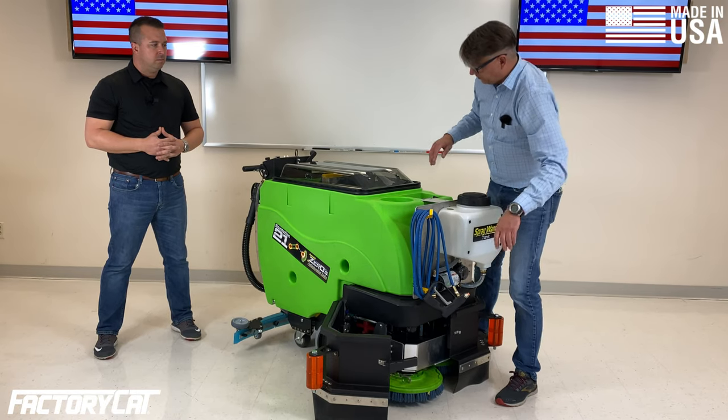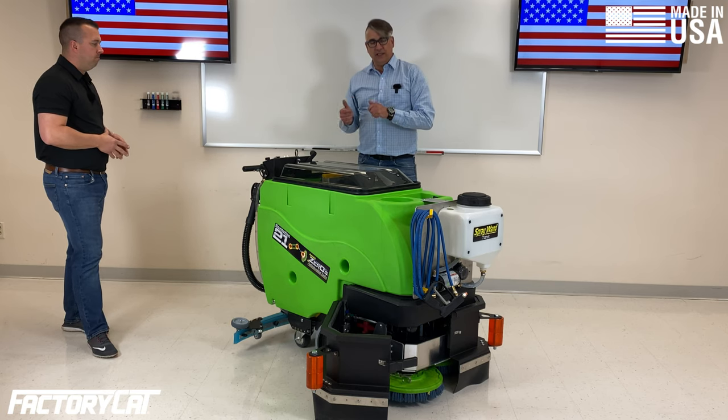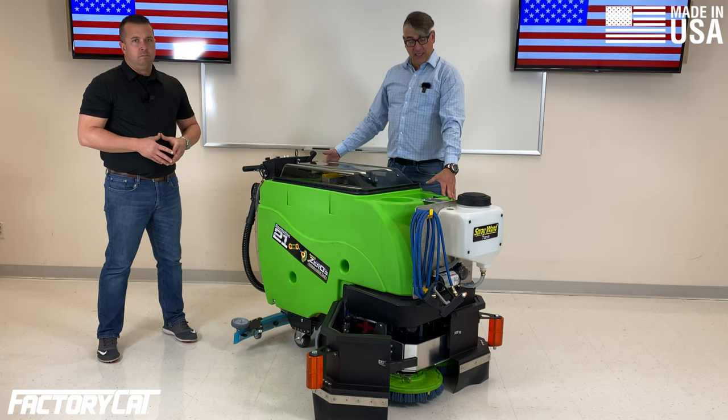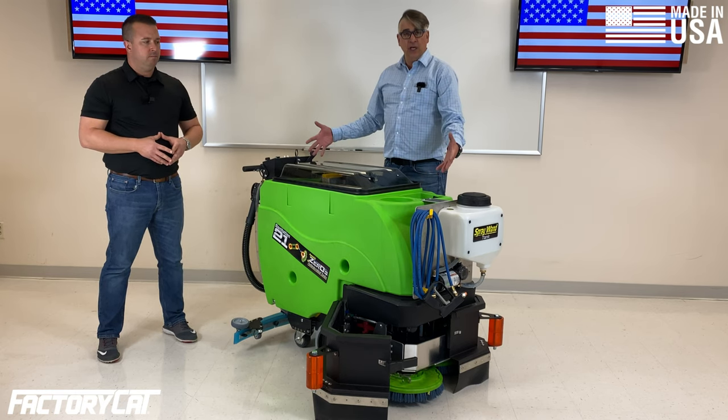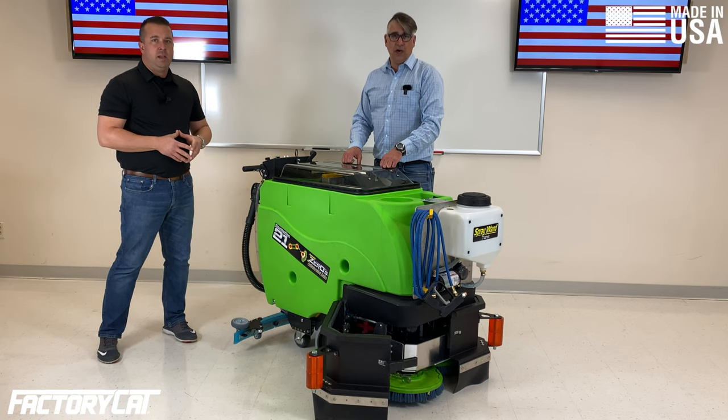Along with this, you can also get our standard sprayer mounted on the back of the machine. That is a 45 psi unit and it's going to dispense anything you have in your main solution tank. On this machine you would have 21 gallons of solution to dispense, however you choose.